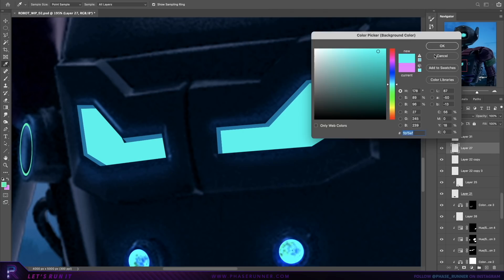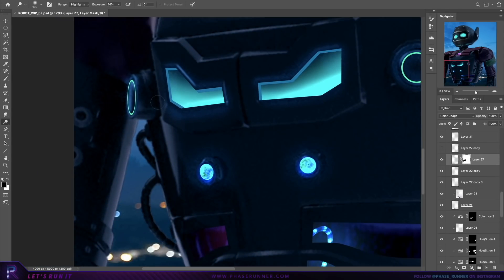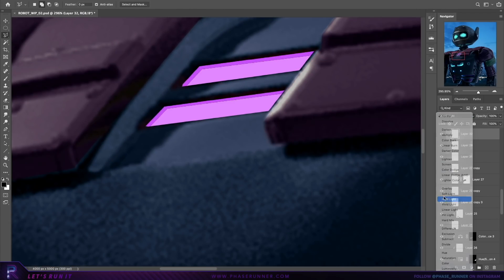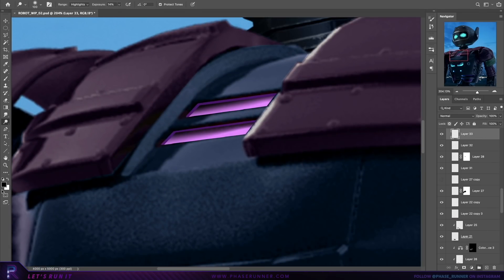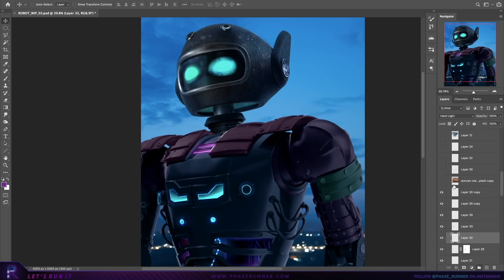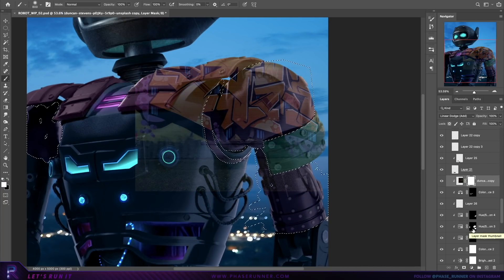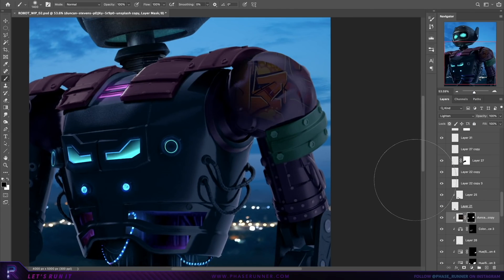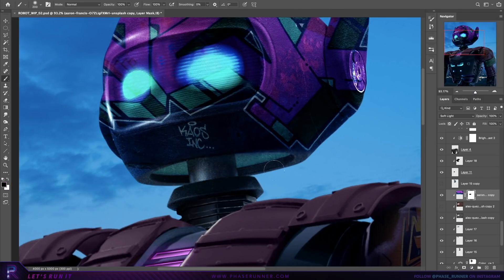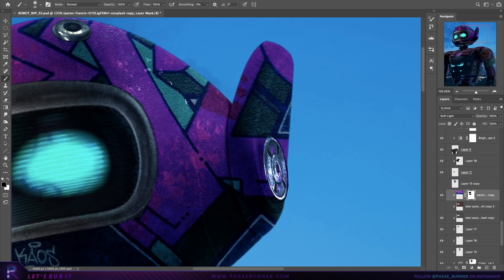I'm not fully decided on the colour choices yet, but I'm just getting something down so I've at least got something to work with. I like the idea of this robot having a more customised urban feel, so I'm going to drop in these graffiti images and start applying those to different sections of the robot. I usually just scroll through the different blending modes, picking the one that creates the best starting position to then make adjustments. I wasn't too sure if this idea would work at first, but I think it's turned out alright and it just adds a little something extra.